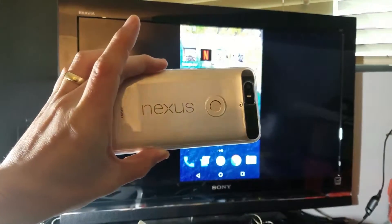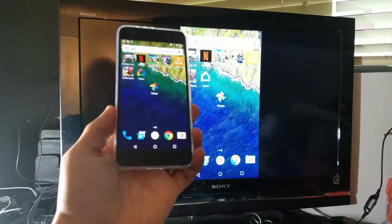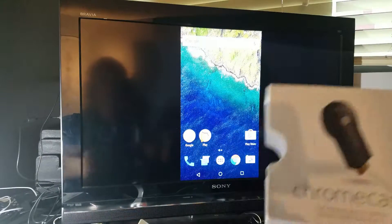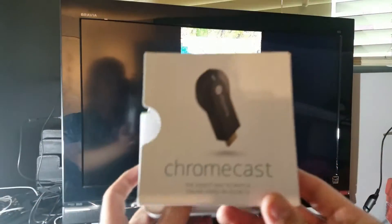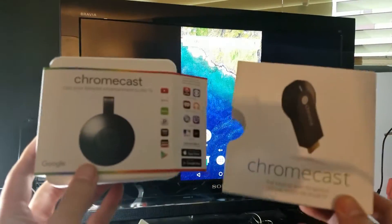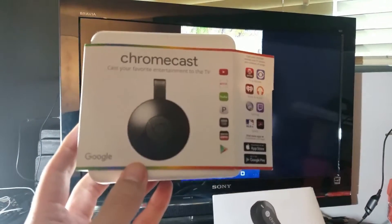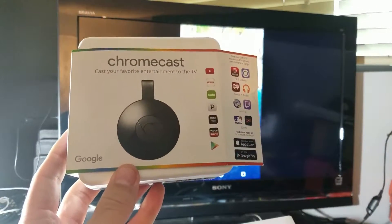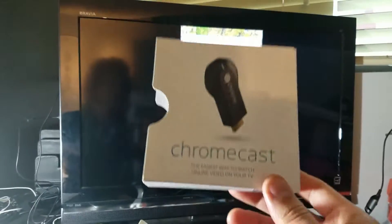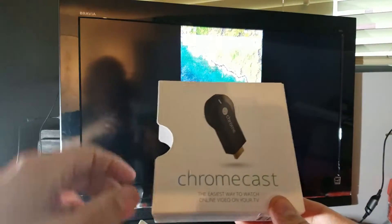Now first of all, just take note that the Nexus 6P doesn't support Miracast. However, we are able to screen mirror this if we use a device called Chromecast. It doesn't matter if we have the first generation or the second generation — they both work exactly the same way. The only thing is Chromecast second generation is a little bit faster and it's only $5 or $10 more, so I would personally recommend getting the second generation Chromecast, even though for this example I'm using the first generation because my second generation is downstairs.